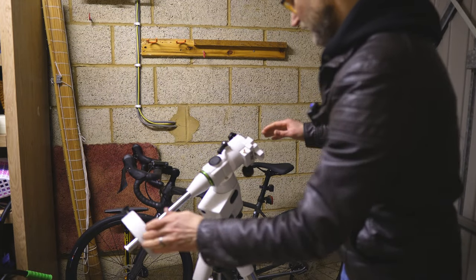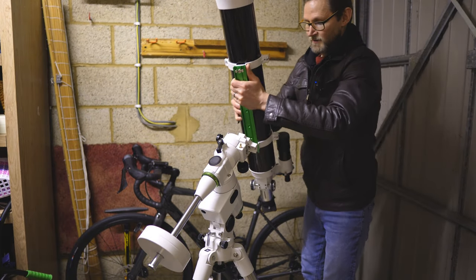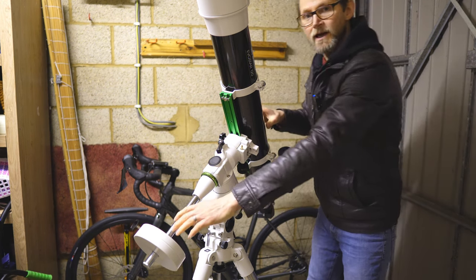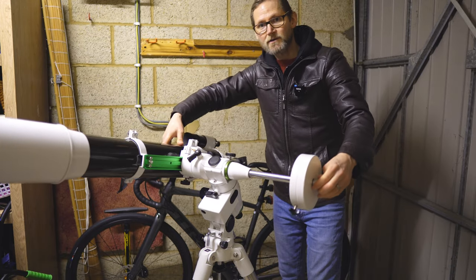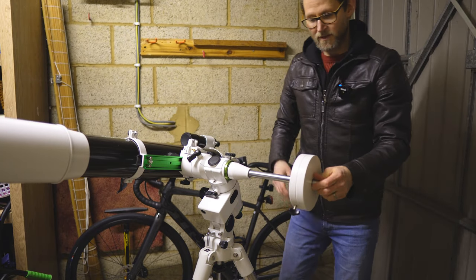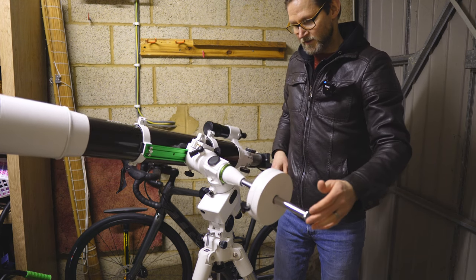Now you can see it's very counterweight-heavy, so we pop something on the top. I'll put my Vixen dovetail on the Vixen saddle and tighten it up. If I move the telescope to the side so the right ascension axis is parallel to the floor and then let go, you can see it just swings down because it's more counterweight-heavy than telescope-heavy. To fix that I'm going to move the counterweight further up until it balances out.